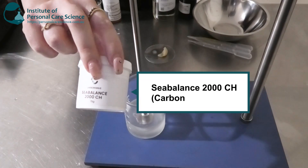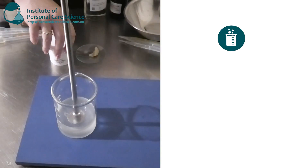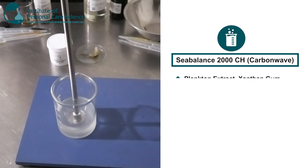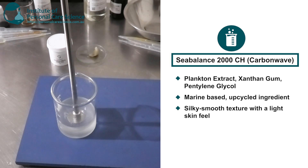This one here is the Sea Balance 2000 CH by Carbon Wave. It's actually made from a plankton extract with a little bit of xanthan and pentylene glycol. It's a really cool ingredient — it's upcycled from seaweed, which is the world's most regenerative material. It delivers a really nice silky, silicone-like emulsion and is actually quite lightweight, so the cream we're making today feels really nice and light on the skin with a smooth and luxurious texture.